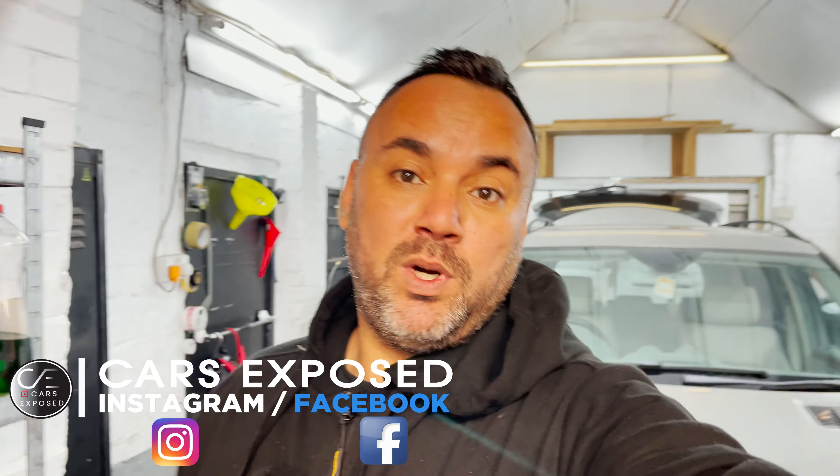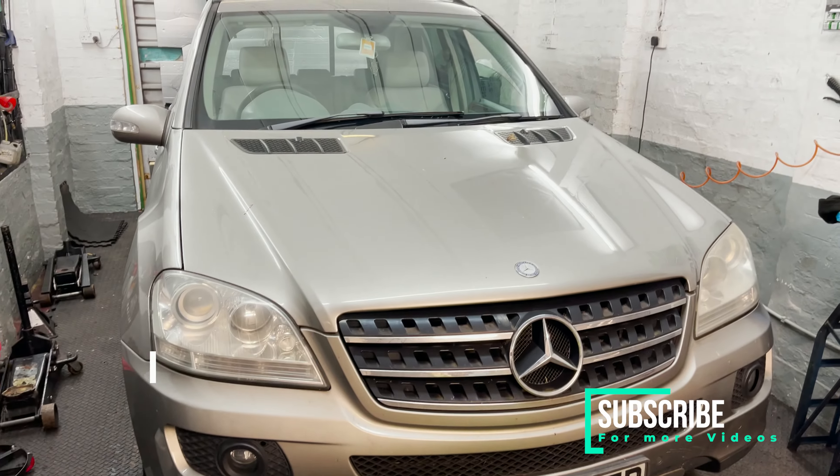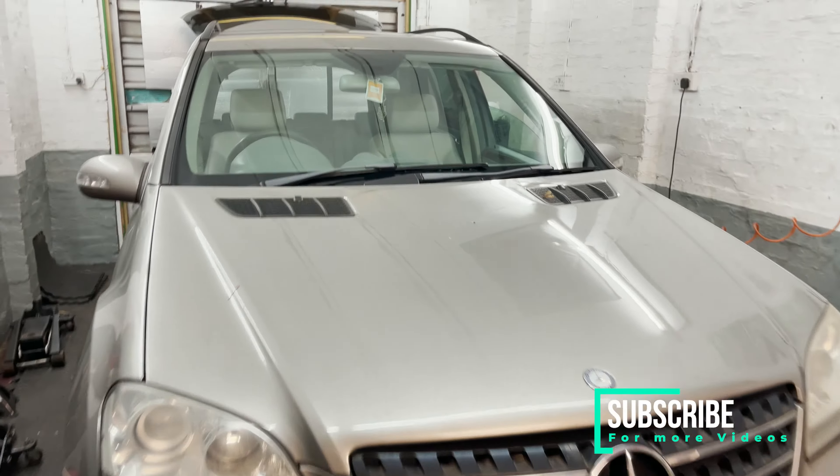Hello guys and welcome to another CarExposed video. Today we're going to be working on a 2006 Mercedes ML280.